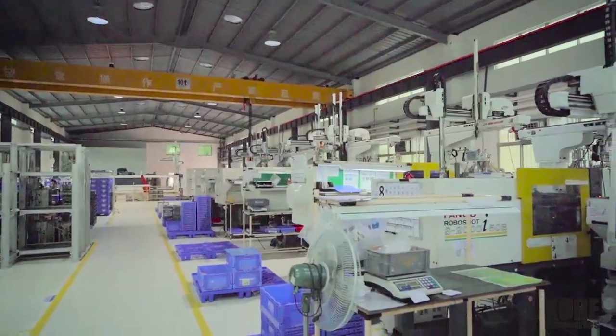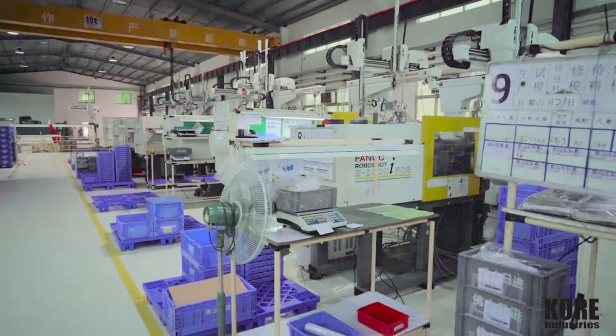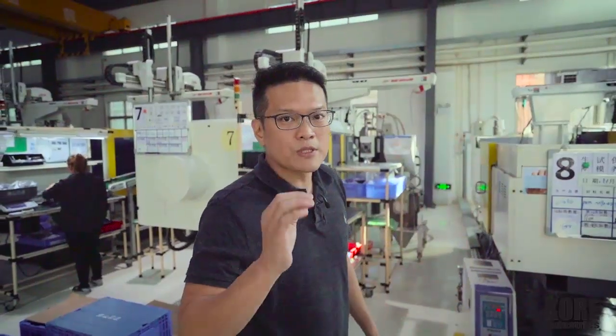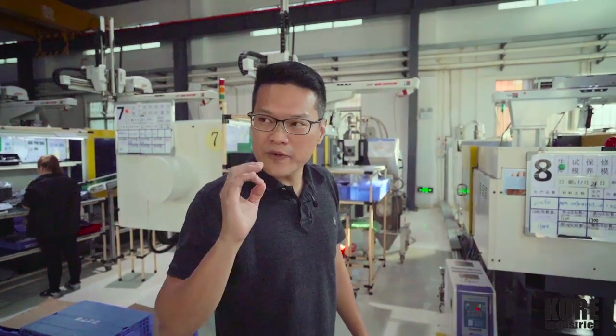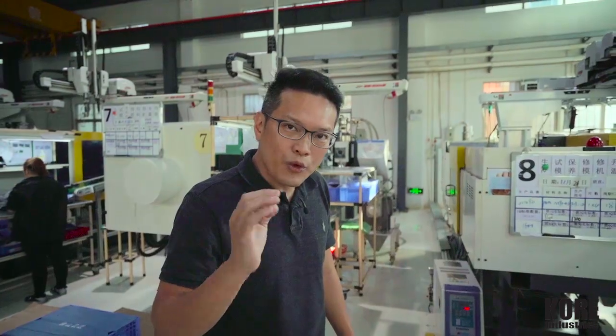This whole process, this whole setup, gives you absolutely the best combination for precision parts. If you have precision parts, finicky parts that need to be done right, with the best equipment and the best TLC from a plastic manufacturing partner — come talk to us.